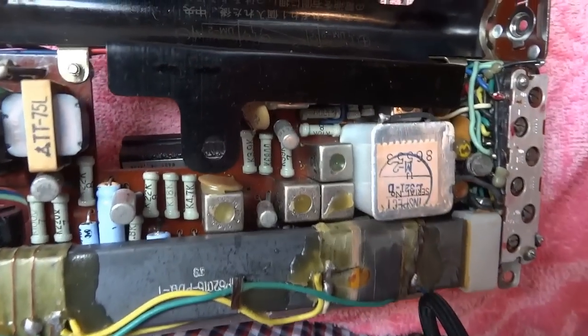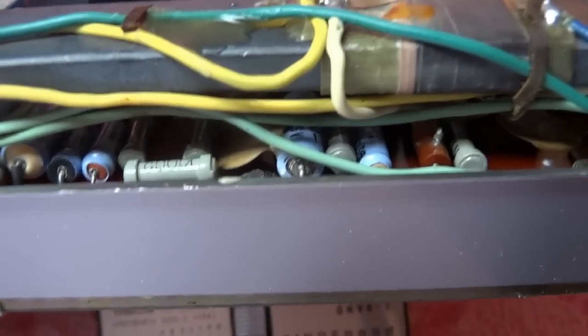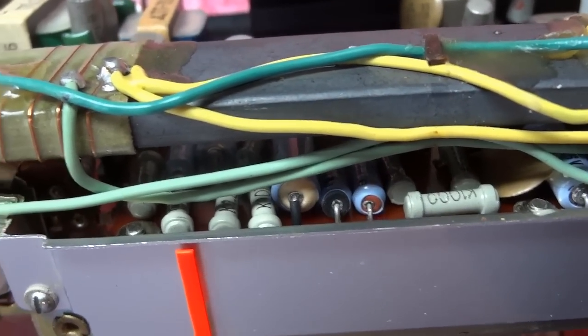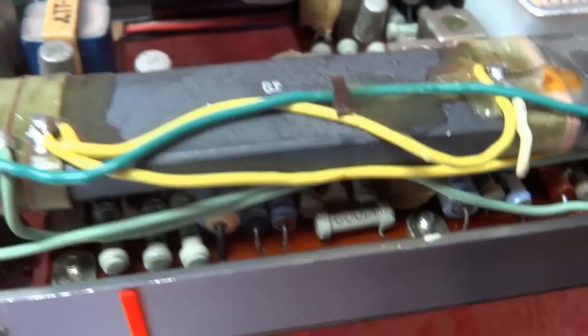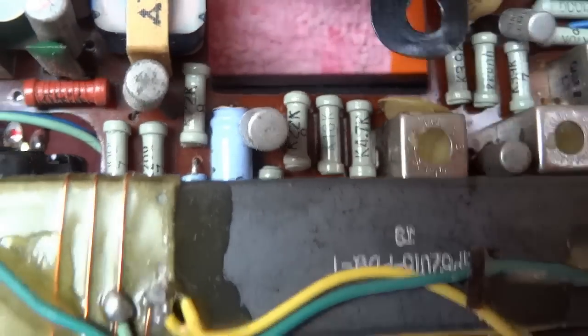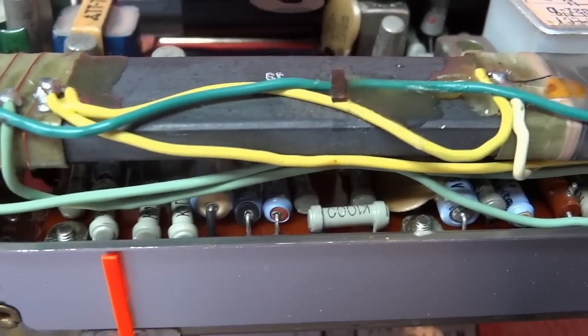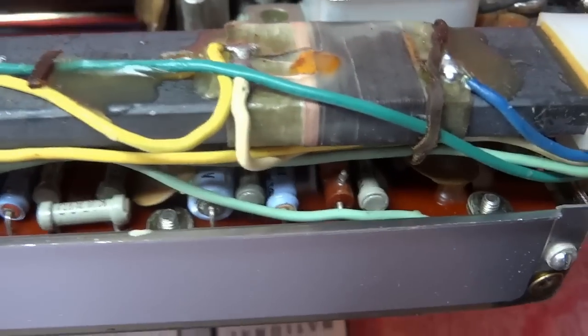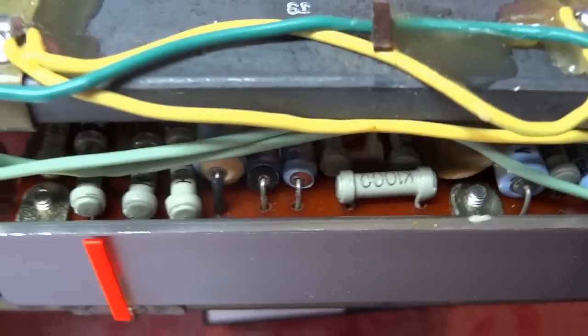It's a pretty dense PC board to begin with. There are a couple of caps underneath the AM ferrite antenna and three more underneath it as well, so that antenna bar might need to come off to gain access. I have a couple right here which aren't too bad to get at, and there's enough clearance — I should be able to unsolder them from behind and pull those out with needle-nose pliers.